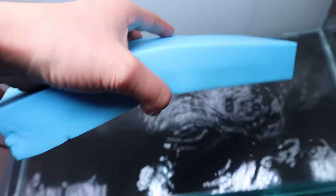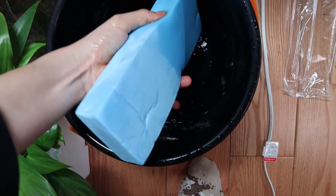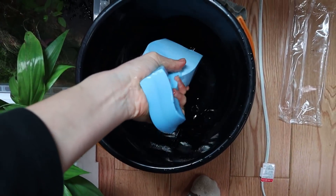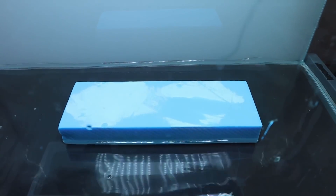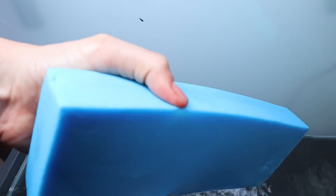Once it's fully soaked, you grab a bucket and squeeze it out — try not to get water all over the place, but it's a little tough doing this with one hand. This is an amazing sponge; I'll have a link for it in the description below. Make sure to get one of these because this thing is amazing.